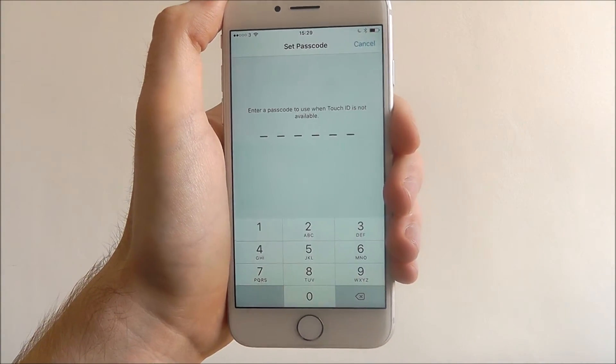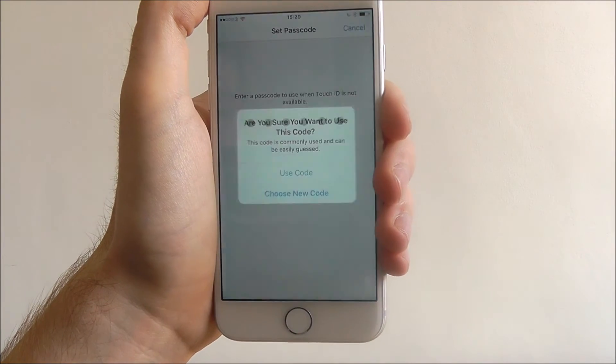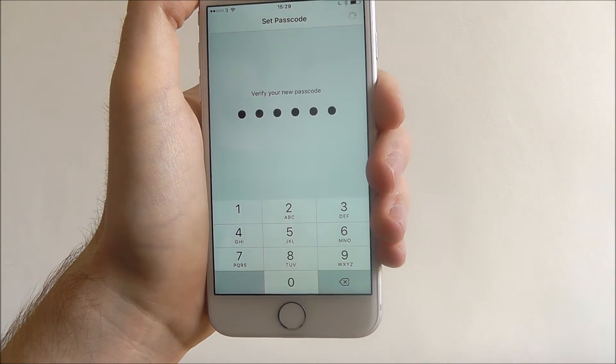Press continue and you'll now be asked to enter a passcode. We're just going to make this relatively simple for the purpose of this tutorial, and you'll verify it on the next page.